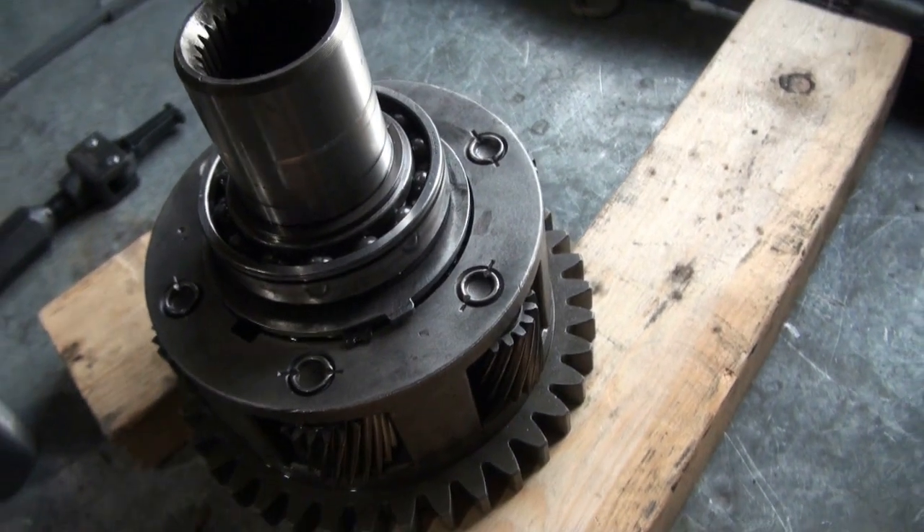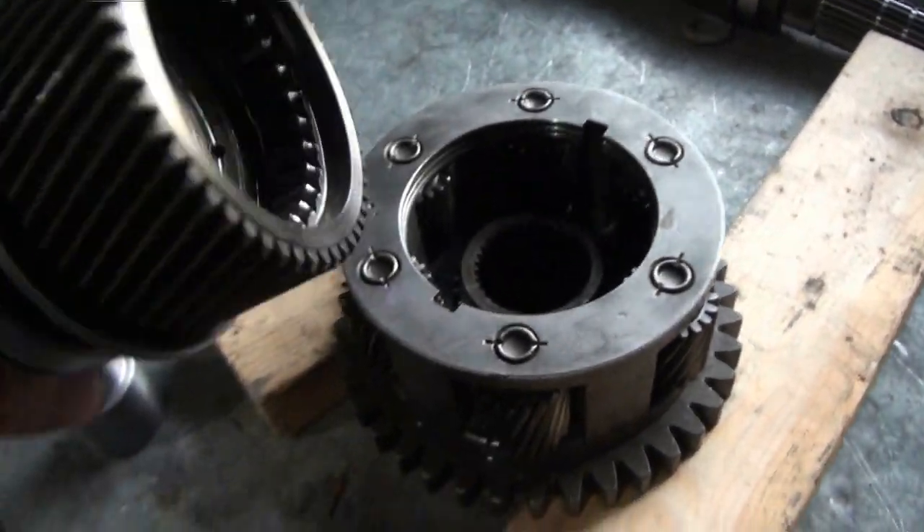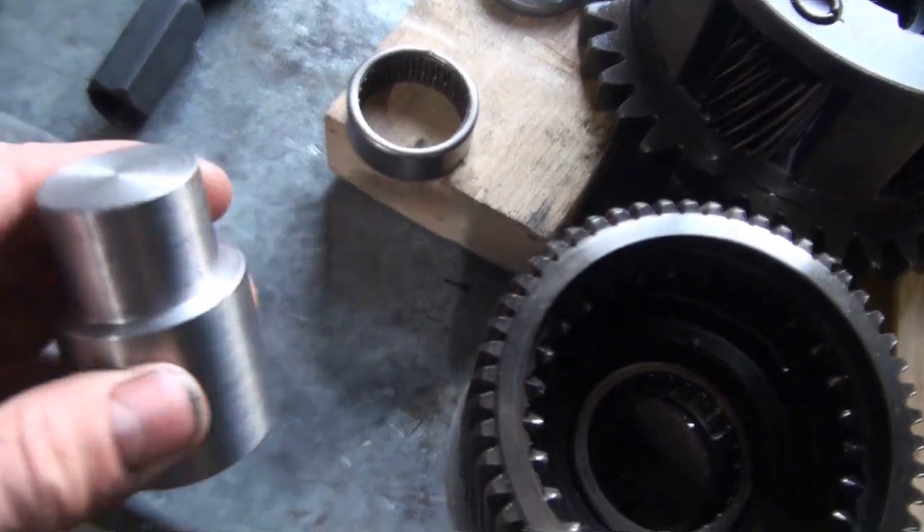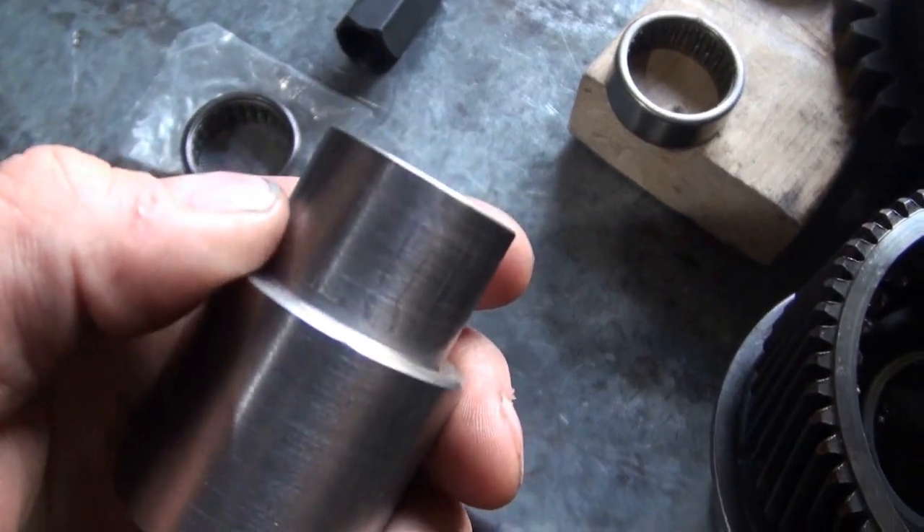This assembly is out of a Dodge transfer case. There's a bearing inside here that I want to replace. This is a custom-made bearing driver that I want to use for this application.